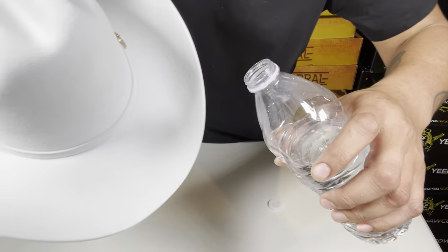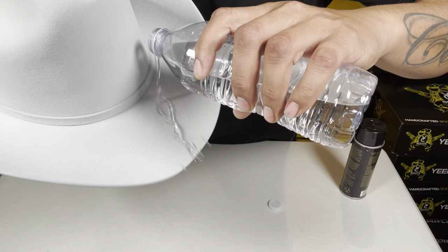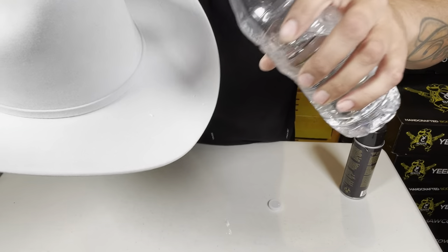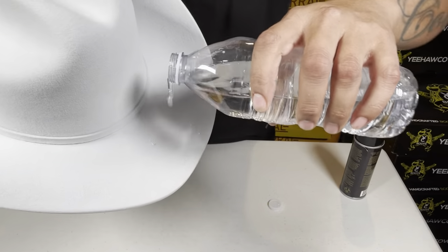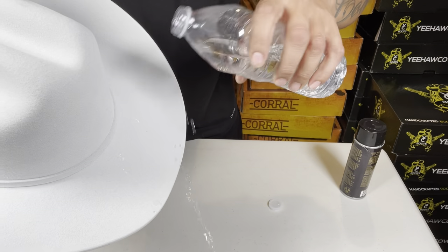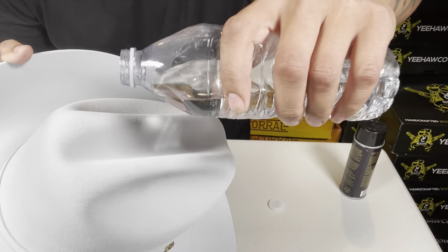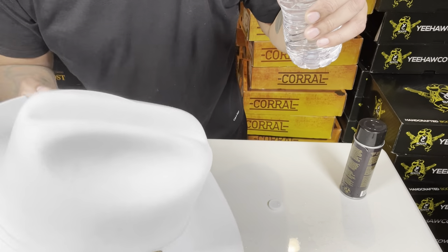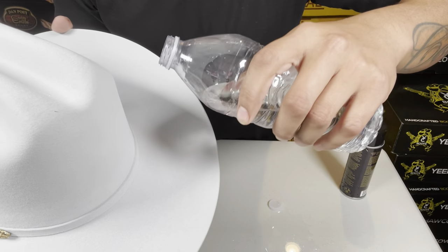You guys can see it — oh wow, it repels it! Look at that, that's crazy! Okay, you see that? Let's try the top here. Okay, you guys can see it just kind of repels right off there. That's crazy — it works pretty good.